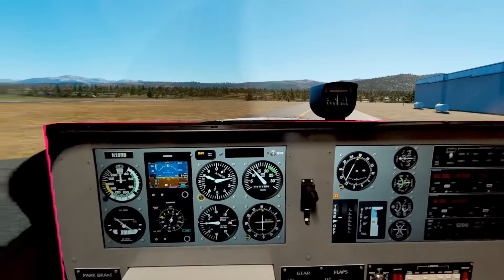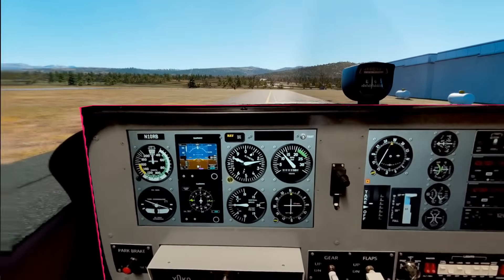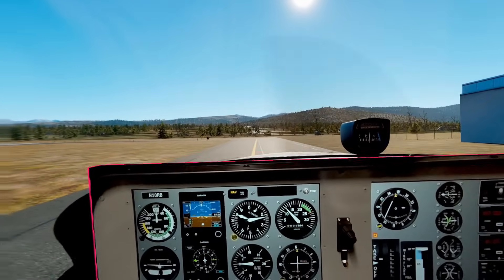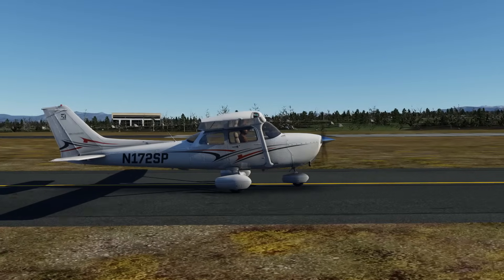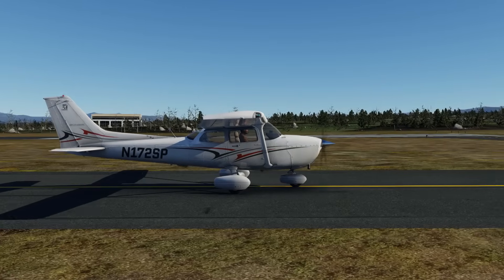Granby Grand County Airport family weather field automated weather observation. Wind calm. Visibility one zero. Clear below twelve thousand. Temperature minus three Celsius. Altimeter three zero two zero.